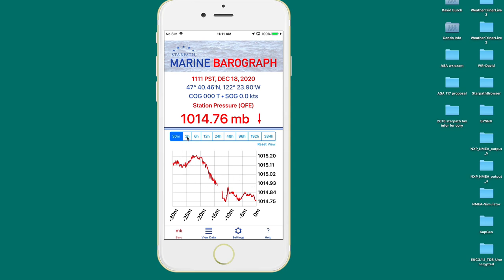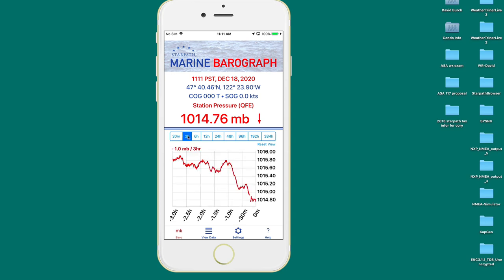Then every six seconds, it will write the pressure in another field covering the past three hours. You won't see this three-hour graph until the data has accumulated for three hours.